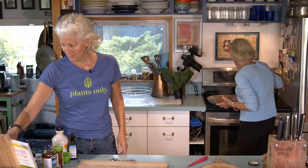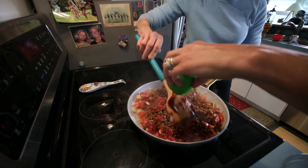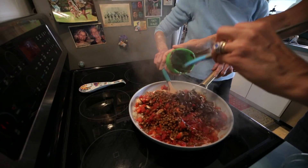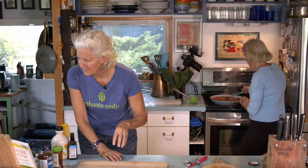We're adding the cooked lentils and some barbecue sauce — we have a Kansas City less-sugar sauce today. We usually use Bone Suckin' Sauce, but it contains honey and it wasn't available. Jane is actually working with the manufacturer to make a version without honey.